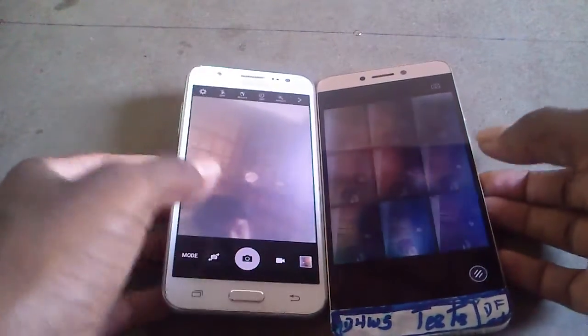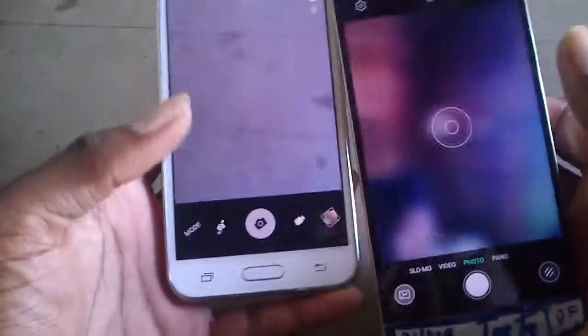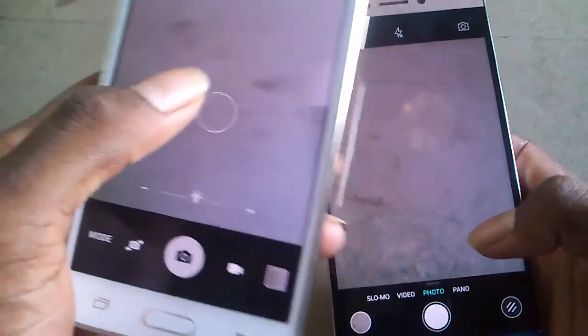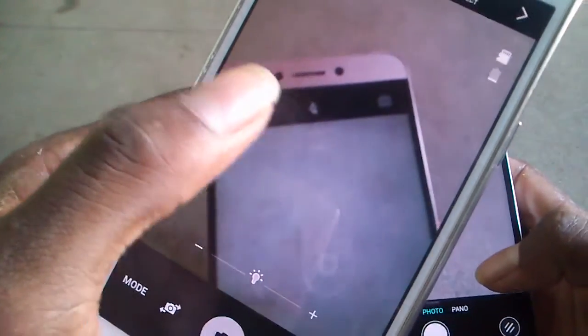Now let's look at the back facing camera — both phones have a back camera, and it's a 30 megapixel camera. Both phones are really impressive for the back facing camera. The LeTV holds up better against the Galaxy J5 in this regard.